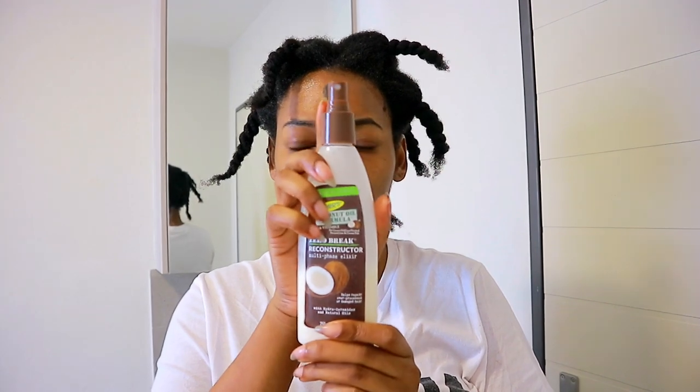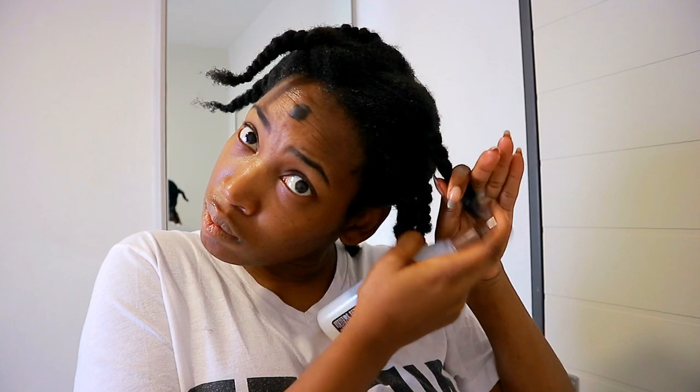I then use this reconstructing elixir from Palmer's — this is kind of like a protein treatment, but I apply it just on the ends of my hair to keep it strong and healthy.